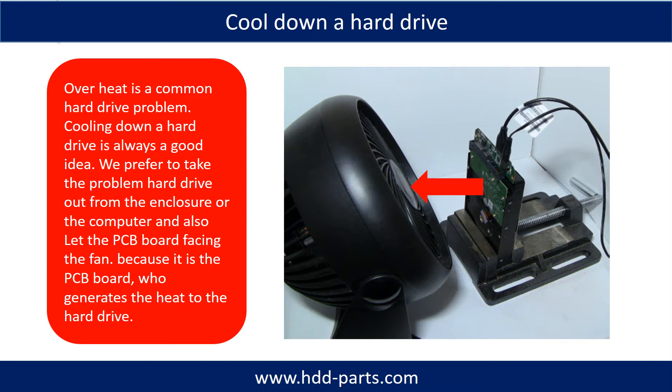Overheat is a common hard drive problem, so cooling down a hard drive is always a good idea. We prefer to take the problem hard drive out from the enclosure or from the computer, and let the PCB board face the fan, because it is the PCB board that generates the heat to the hard drive.